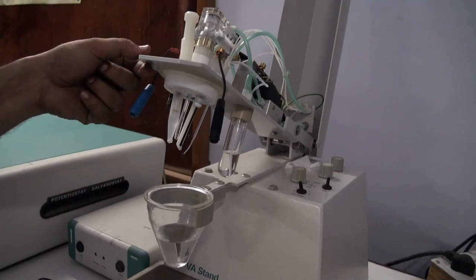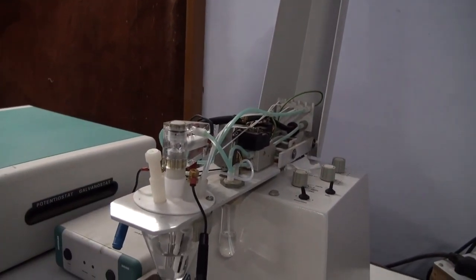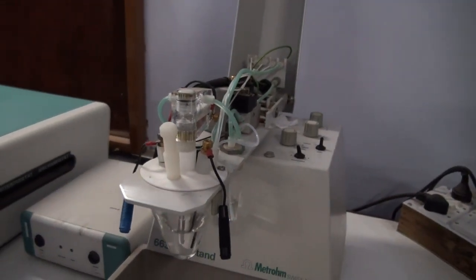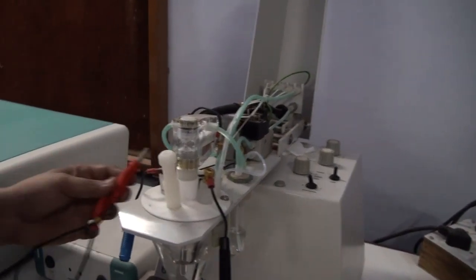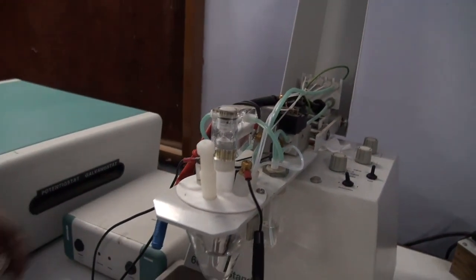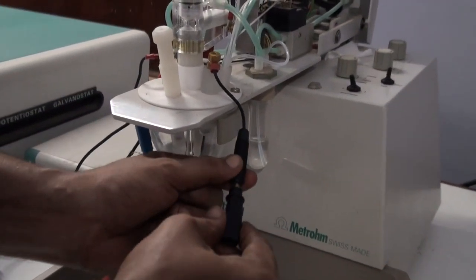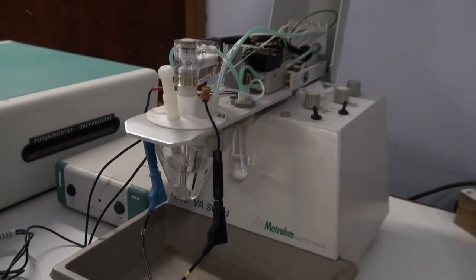So now we are going to analyze heavy metal ions with the help of differential pulse anodic stripping voltammetry. Before performing the experiment, we have to attach three cords to the three different electrodes. The red one is for the working electrode, it is generally attached to the red cord. This one is to the reference electrode, and the last black one is to the counter electrode. So this is the final setup before performing the experiment.